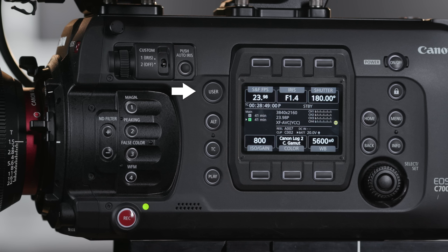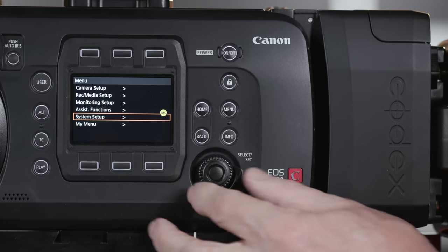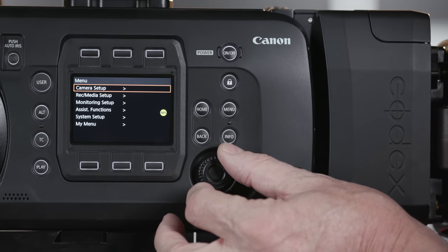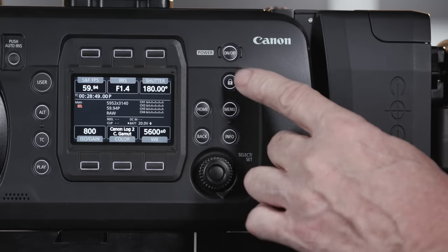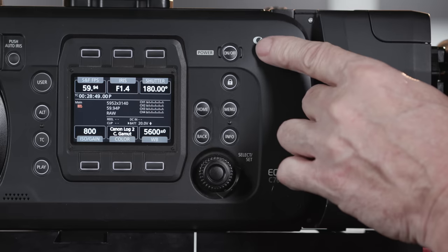Here's a user-assigned button, alternate setup screen, time code, and playback. Many of these buttons illuminate for easy reading in the dark. Access the familiar Cinema EOS menu system with the select/set dial, home, back, and info buttons. Prevent accidental changes to your camera settings with the lock button. And finally, here's the power button.